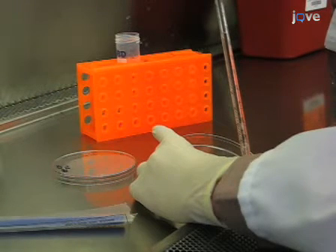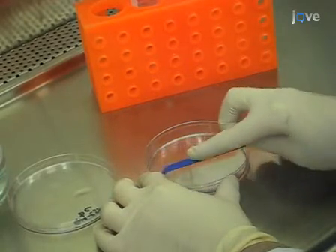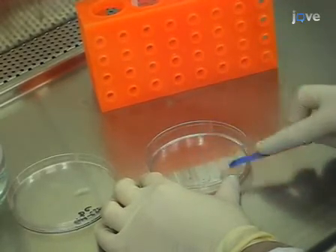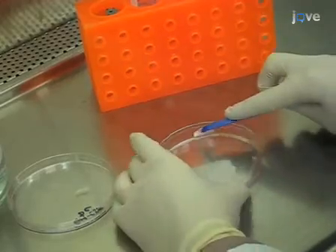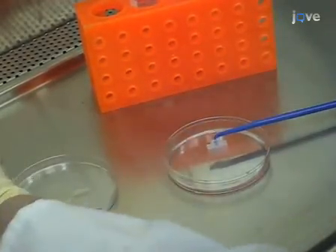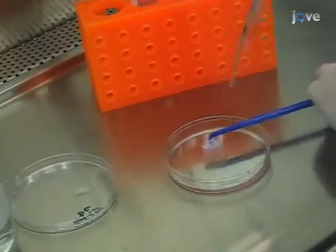On the sixth day, refresh the media by replacing one-third of it again with GMCSF-containing media. To harvest the cells on day seven, remove the media which contains non-adherent DCs and collect in a conical tube. Scrape the dish using a tissue culture scraper, then rinse the scraper and dish and add this rinse to the non-adherent cells in the conical tube. At this point you may begin your experiments — your DCs are ready.